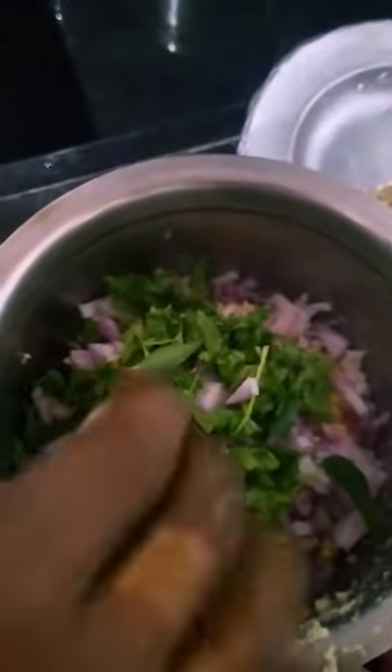We will cook the fish. I am going to cook the fish.